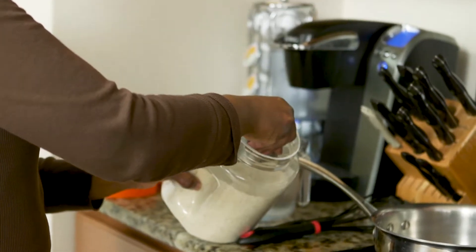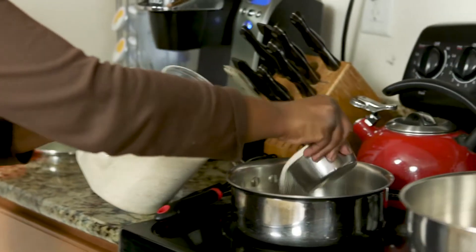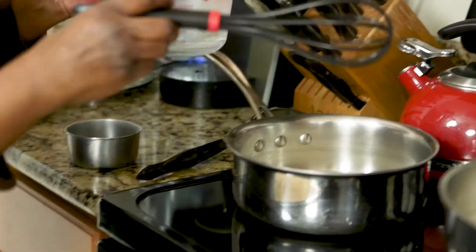Hey everybody, my name is Lisa Wigfall, and for this week's show we are going to make shrimp and sausage with grits. We're going to start first with making the grits — these make the perfect grits — a cup of grits.